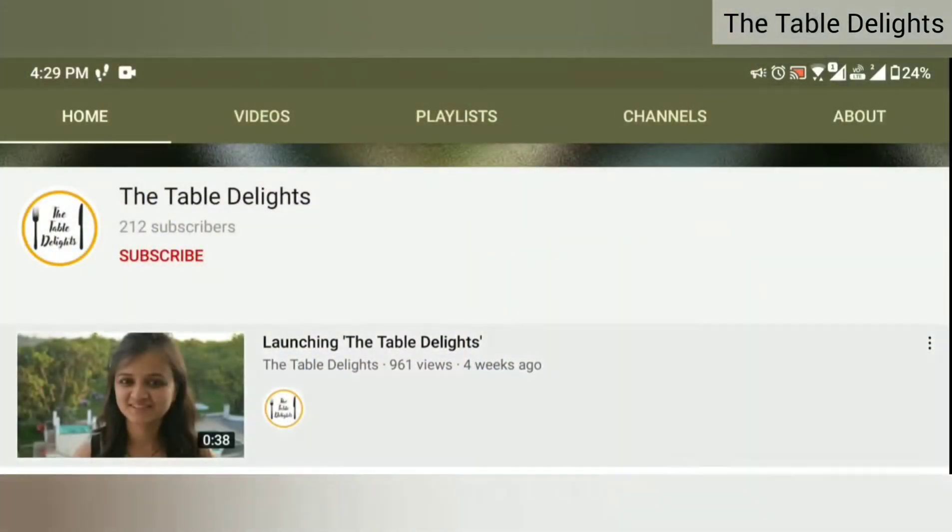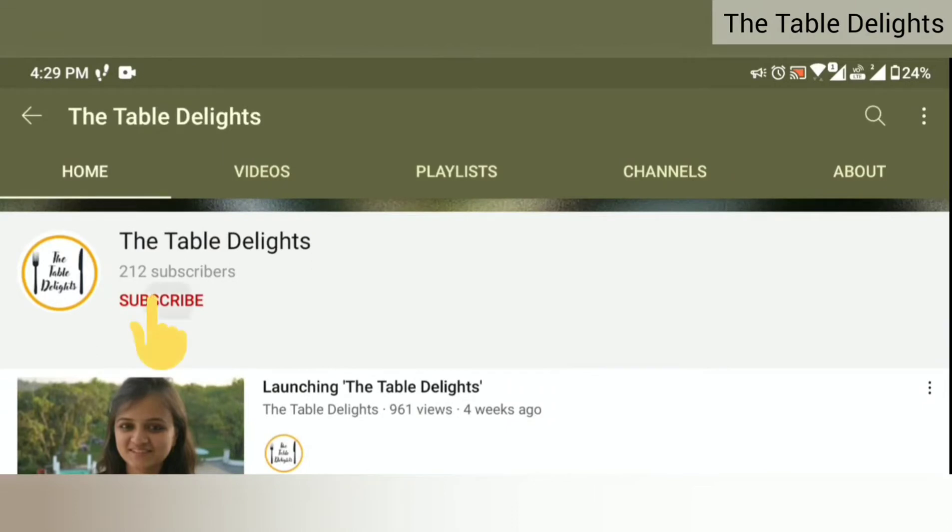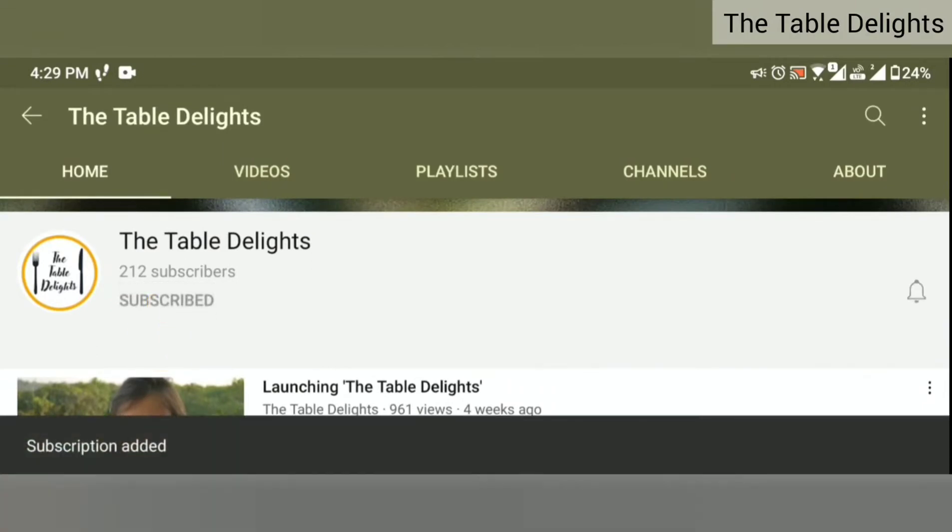Before starting the recipe, if you haven't subscribed yet, subscribe and hit the bell icon so you can get all my notifications.